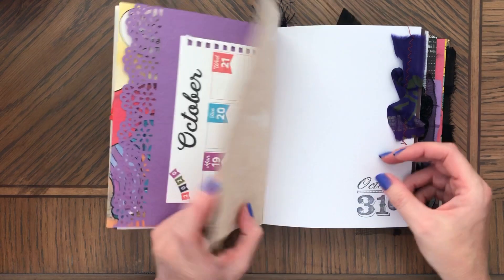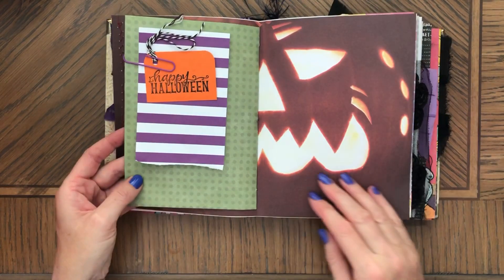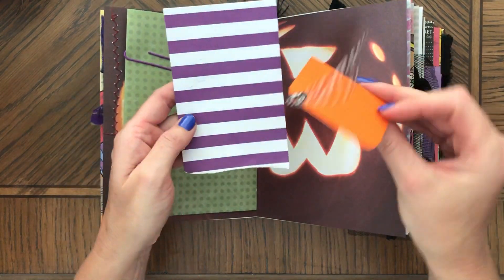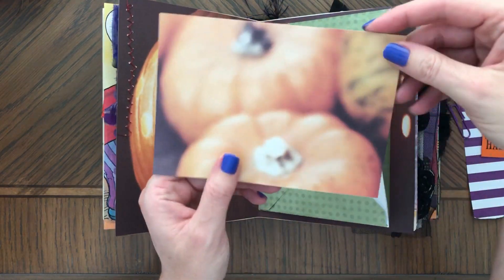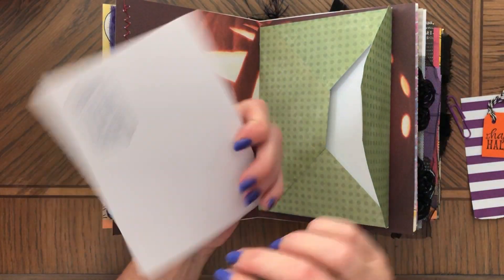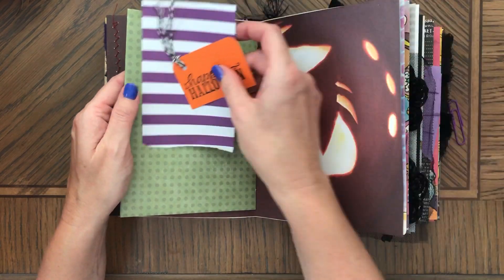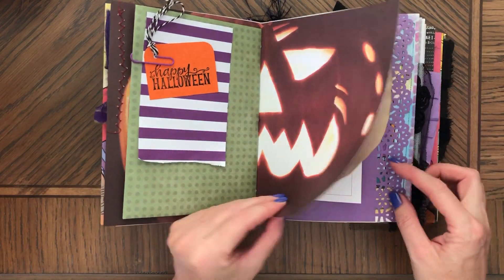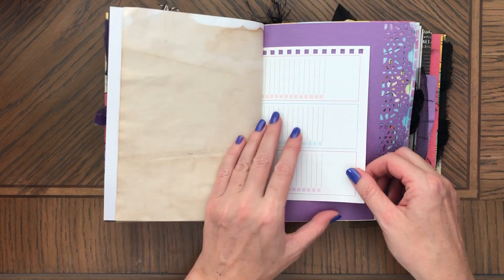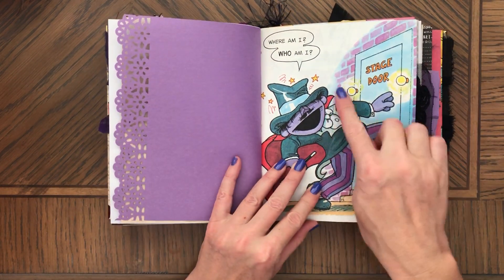October here — this is coffee-dyed stamping sorry silk. This is a tag and extra paper. Here are some pumpkins — you can make it into a pocket, journaling card, tag spot, or tags. So pretty, I love the colors.